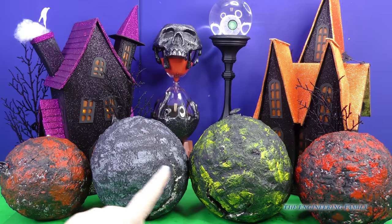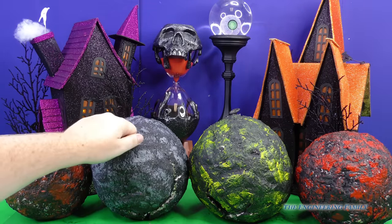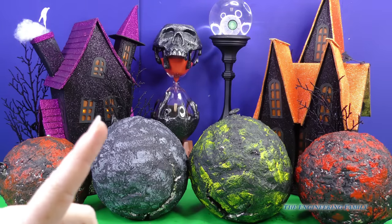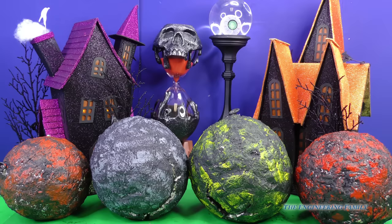Four spooky moon rocks. We thought we should open them up and figure out what's inside of them. But first, let's get a little bit of help. Assistant!